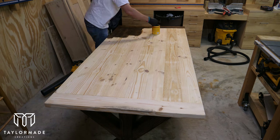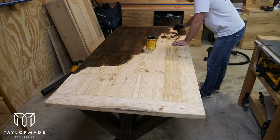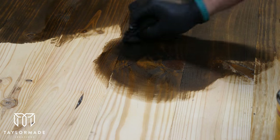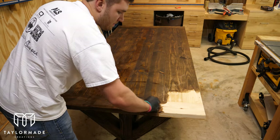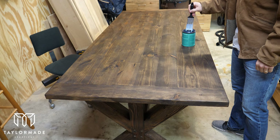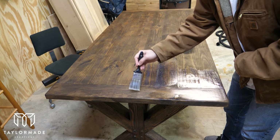My favorite part finally arrived — applying that dark walnut finish to the tabletop. It's really cool to see the hard work pay off and watch the table transform into the finished product. To finish off the table I went with a Minwax polycrylic finish, painting it right over the stain mainly to protect the table from use over time.